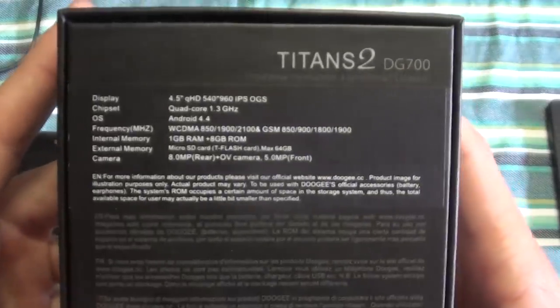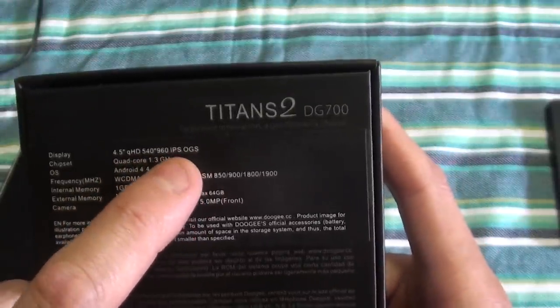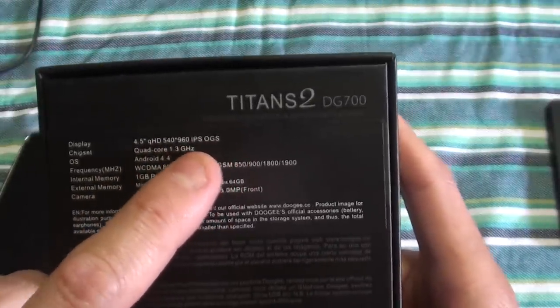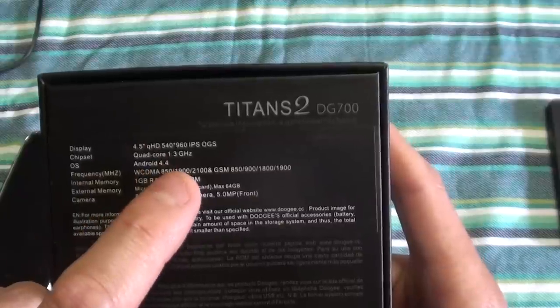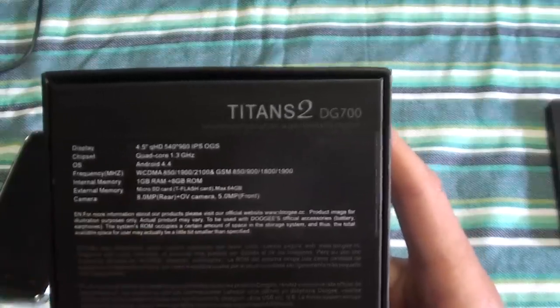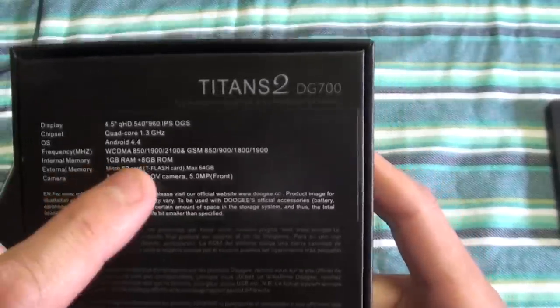Before we get to the phone, let's quickly run through the specs. It's got a 4.5 inch QHD screen with IPS and OGS. Quad-core processor running at 1.3 GHz, Android version 4.4, and it's got 3G and 2G network.